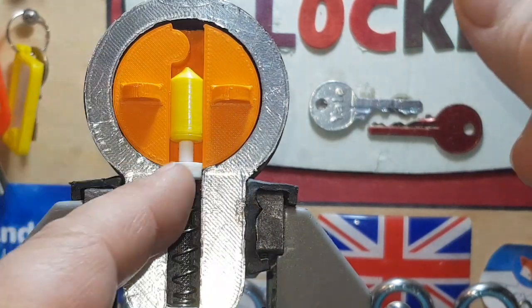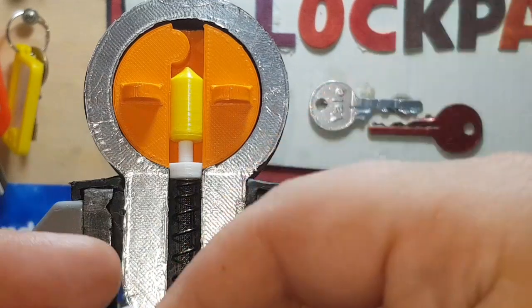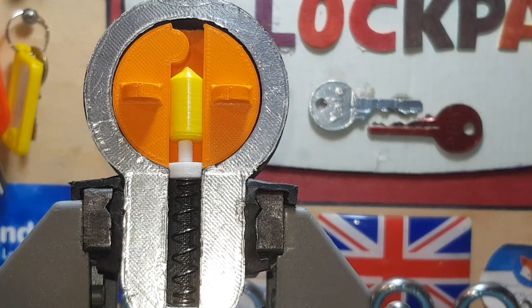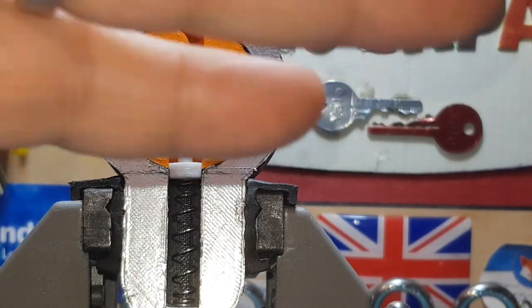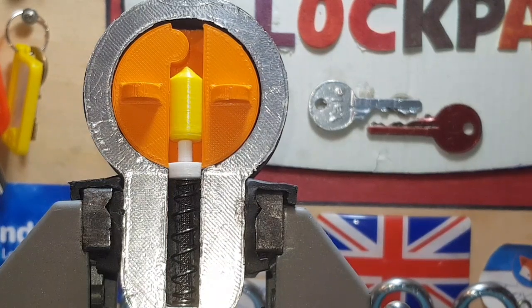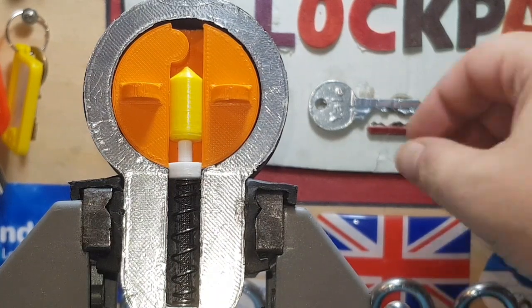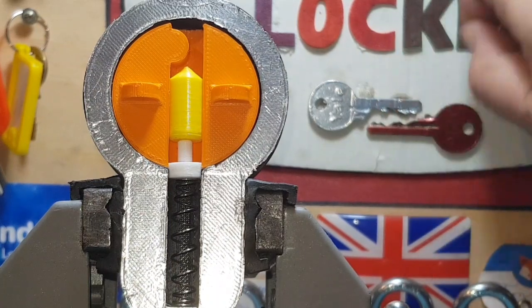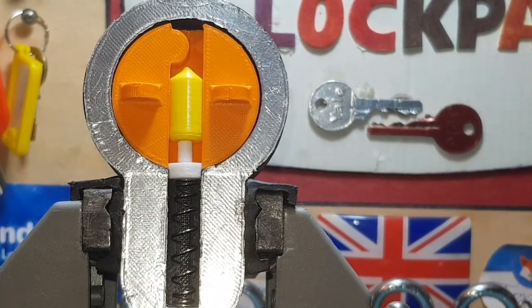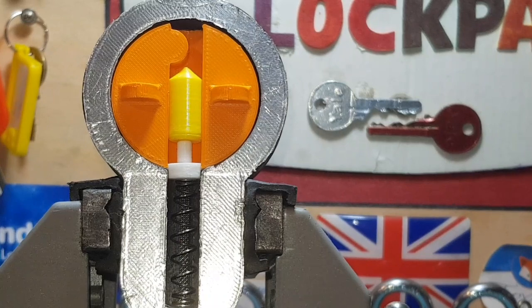I've got myself a little brass blank and we're going to turn this into a drunken spool. We've got about six days left on the Vice Versa challenge — I might prolong it for another week because we've got six videos, but come on, get some more videos done. No one's done one for the lever lock — all you've got to do is pick it with the opposite hand. Get yourself involved and have a chance of winning some fabulous prizes.